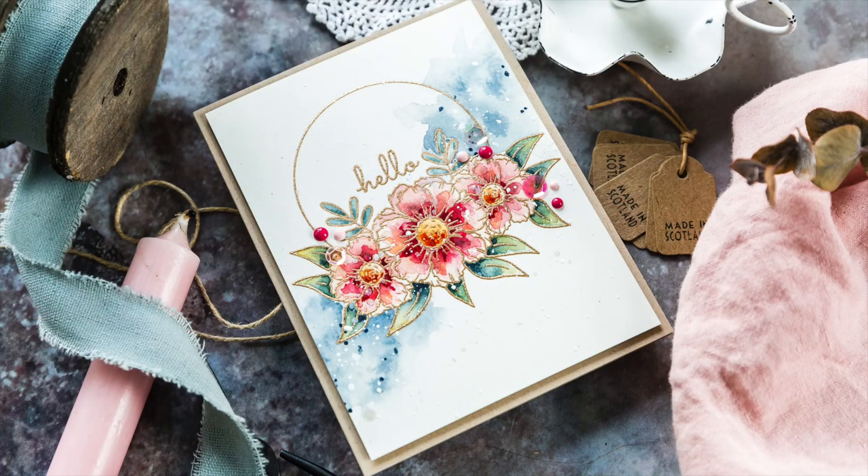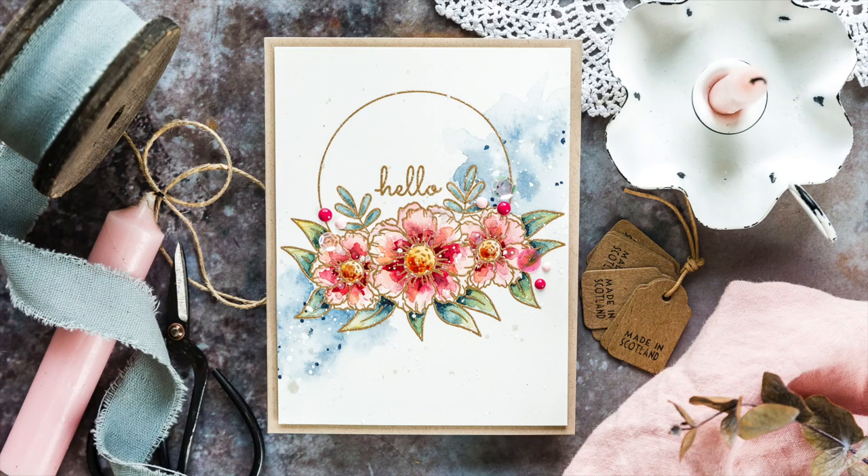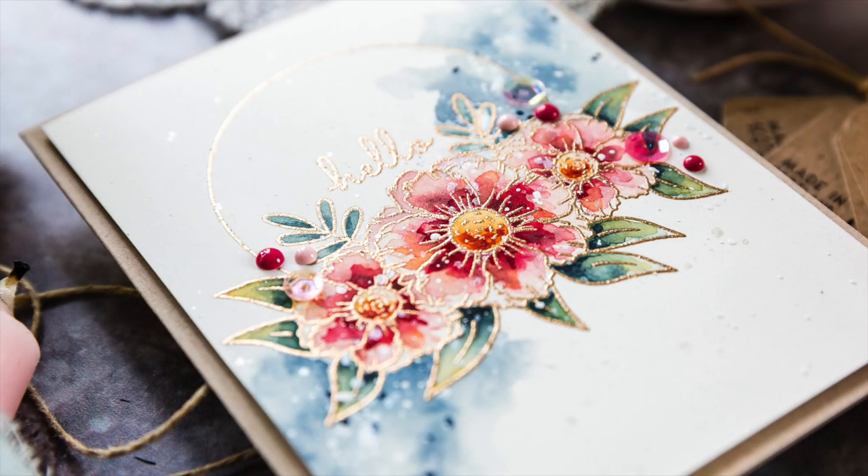Hi, this is Debbie and today I'm taking a look at the Studio Katia Stamptember exclusive for Simon Says Stamp. The floral frame set from Studio Katia for Stamptember has a lovely partial floral frame image and a bunch of useful script sentiments to pair with it.